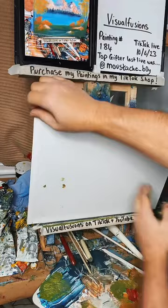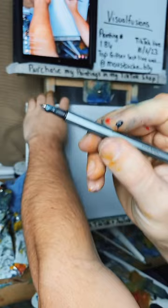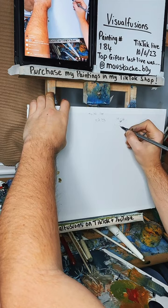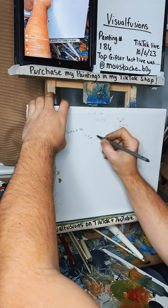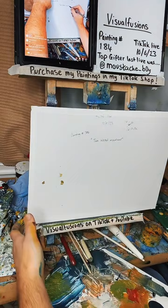Sun Kissed Mountains it is — I'm quite happy with this one tonight. It was a nice experiment with mountains. TikTok live — check out my pen, it's got a big blob of paint on the end of it. It's the 10th of the 6th, 23cm. There's my signature, there's my name. This is painting number 184, and this one is called Sun Kissed Mountains. Don't forget guys — if you're interested in this one, send me a message.